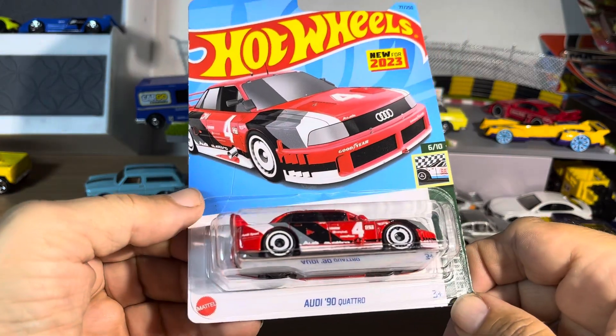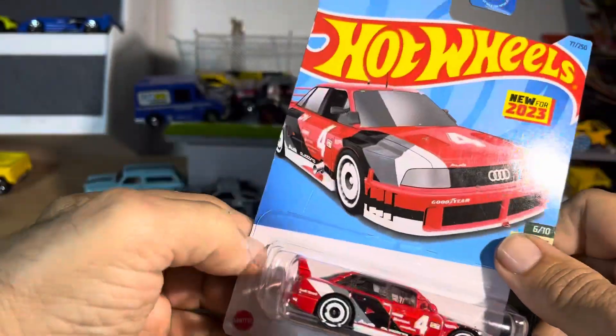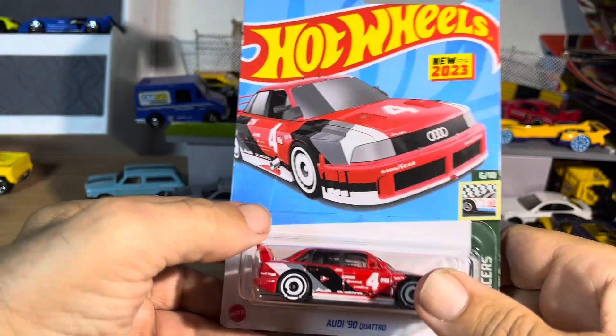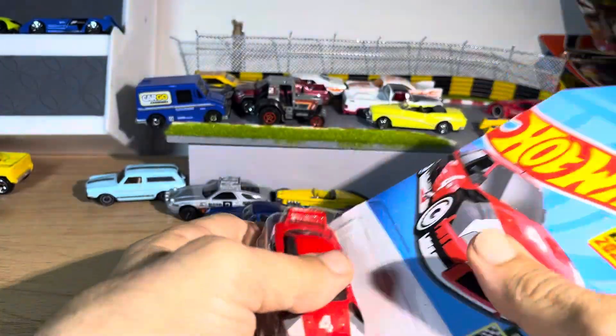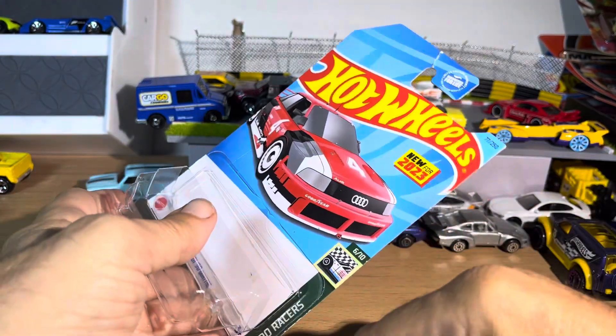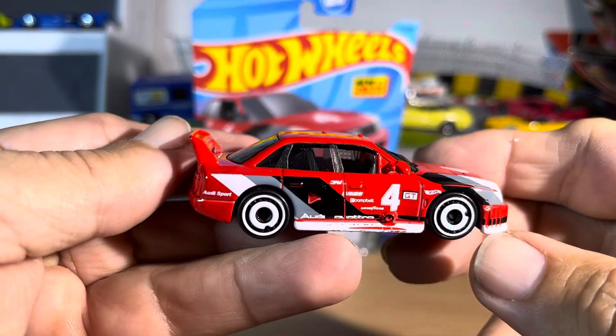All right, so now we have the Audi 90 Quattro Retro Racers, but I like this one. It looks like a little bit of a wide body. Nice. Plus the colors — the colors just jump out at me. Make it look super, super nice.